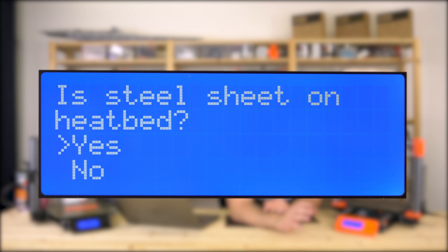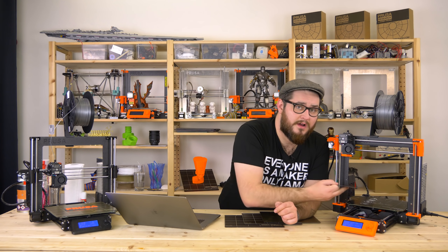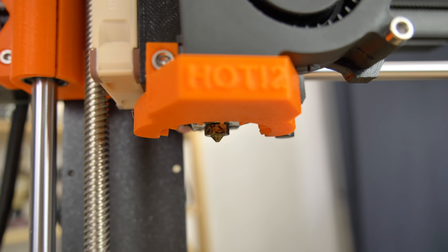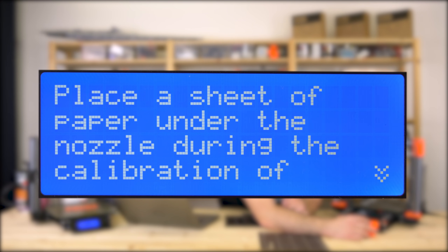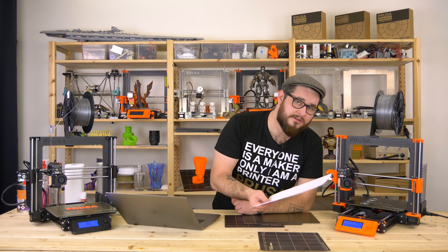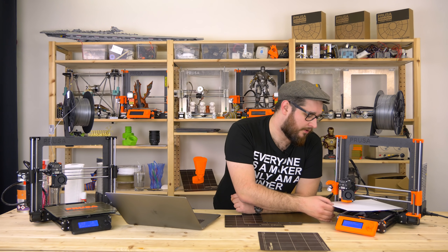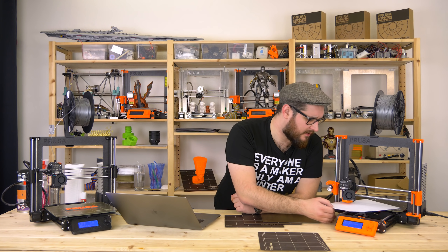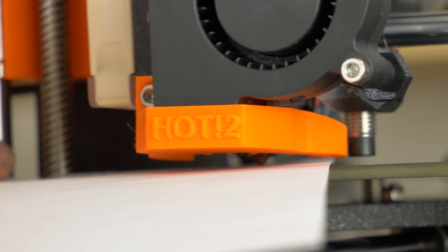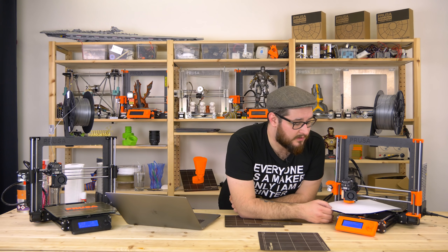The printer asks if you have the sheet on — I select yes and it asks me to remove it, as it needs to be removed for the first part of the calibration. Next step is to check if the nozzle is clean; in my case it is, so I confirm. Get a piece of paper ready — during the calibration we will place the paper between the nozzle and the heated bed and hold it the whole time. If the nozzle catches on the paper, it's a sign something is wrong and you should try re-adjusting the printer probe; you can quickly abort the calibration with the reset button.